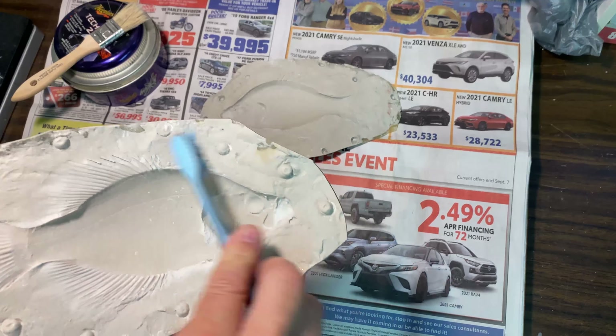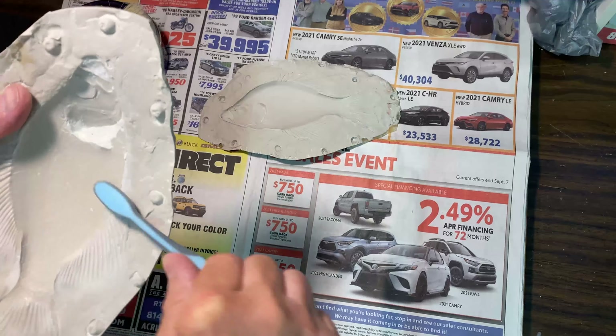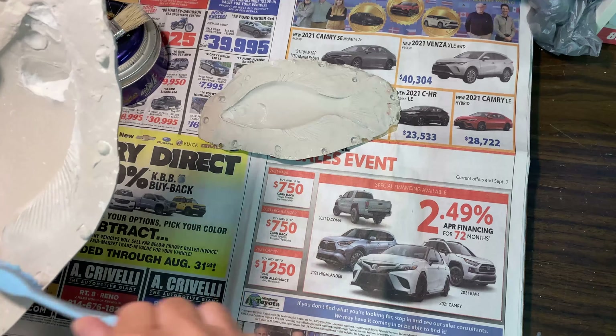Sometimes, depending on the fish and the complexity of the mold, you might need to add three coats, but generally two coats will do it.